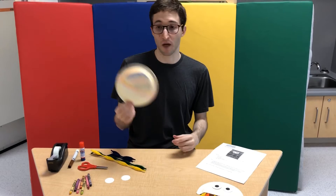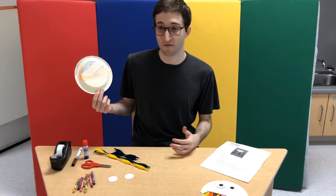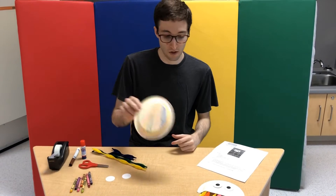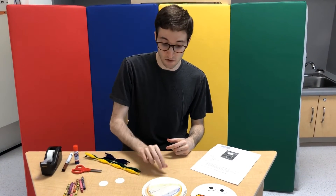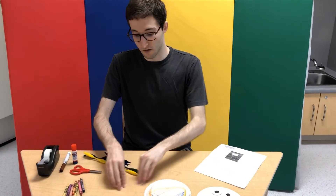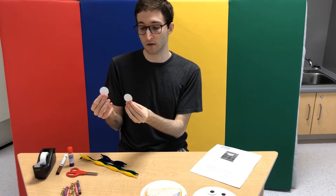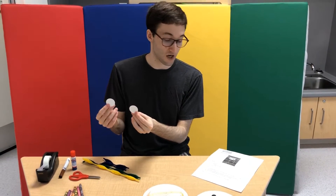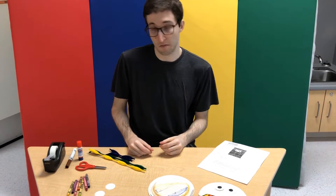So as you can see, you're going to need a paper plate. I've already partially colored mine in because we do have to cut the bottom part off. You could still color it in if you want, but it won't be part of the jellyfish if you cut it off properly. You're also going to need two cut-out circles — they don't have to be white, but for eyes it kind of makes sense. Or you could just draw the eyes by themselves.